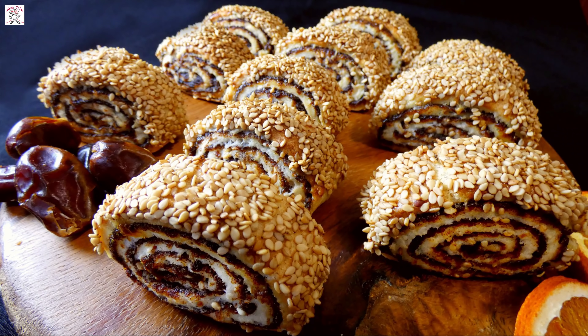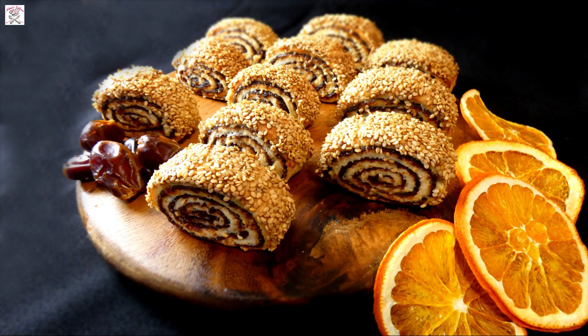Thank you for watching my video on Egyptian date cookies. If you liked it, please subscribe and press the little bell to be notified of all my new video recipes. Sofra Hanenya! Bon Appétit!